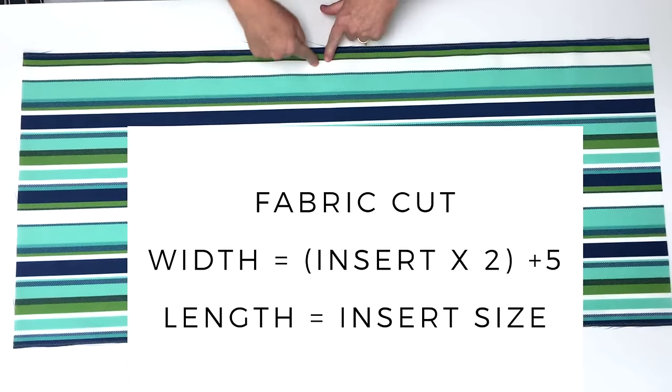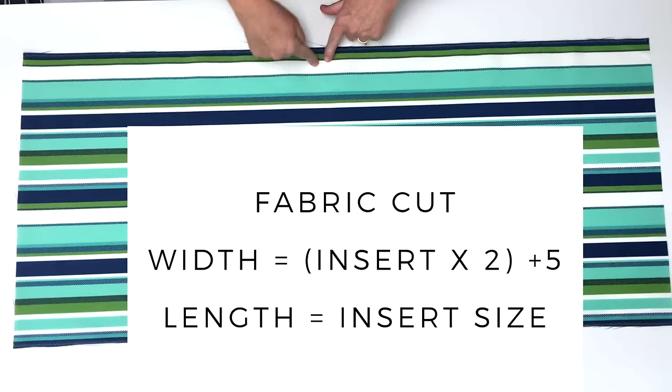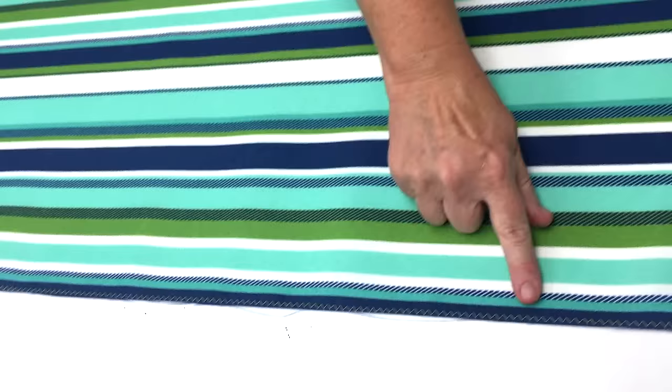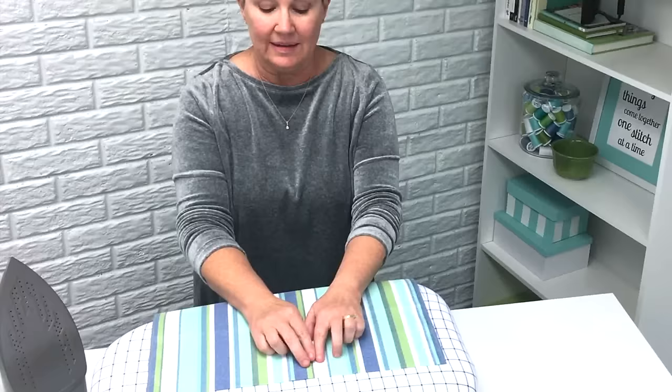My length measurement is the same size as my pillow form, so 18 inches is my length. Along the long edges of the fabric I did a zigzag stitch to keep the fabric from fraying. You can also serge across these two long edges.